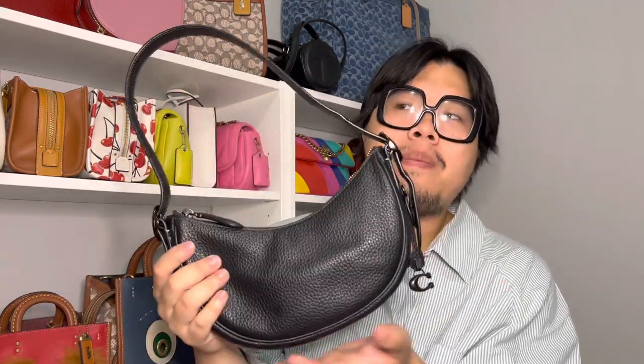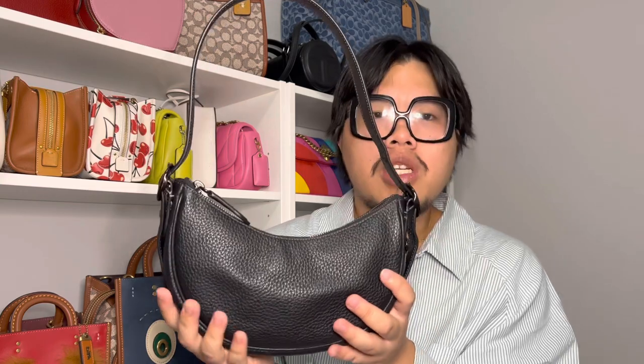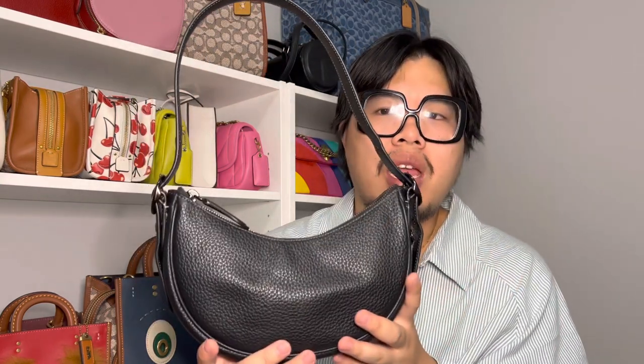Hi everyone! Welcome back. So for today's video, I want to do a little bit of a review on this bag right here, which is the Coach Luna Shoulder Bag in the color black. I've had this bag for about two weeks now, rolling into three weeks. And I just want to share with you guys what my thoughts have been on this little bag and do kind of like a first impressions video.